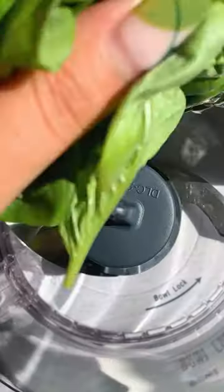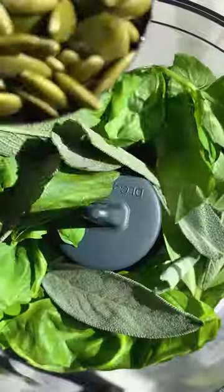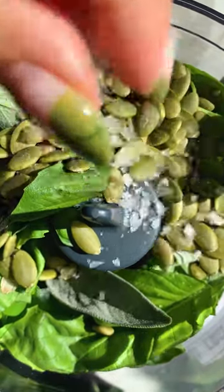Let's make some pesto to go on top of our pumpkin soup. In a food processor, add some basil and sage, because tis the season. We're adding in pumpkin seeds, garlic, olive oil, salt, pepper, and parmesan.